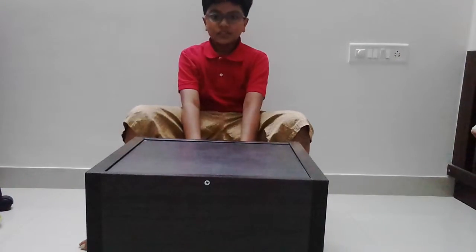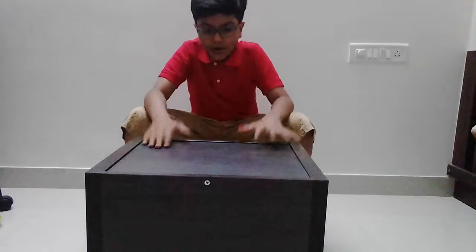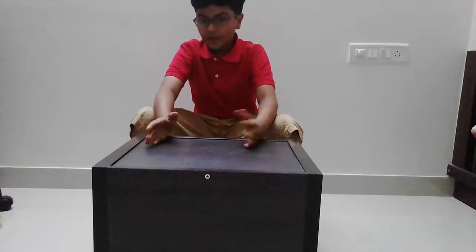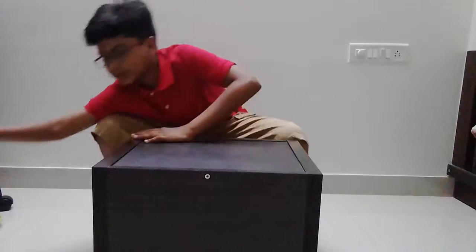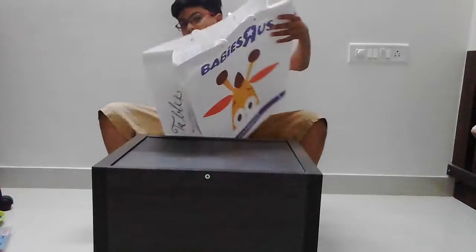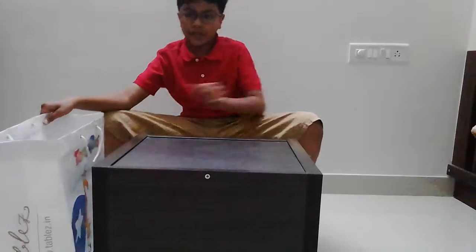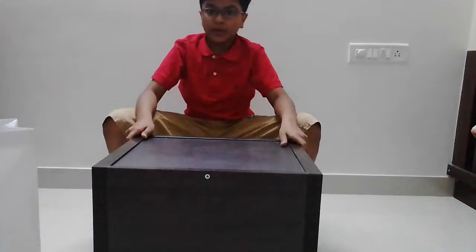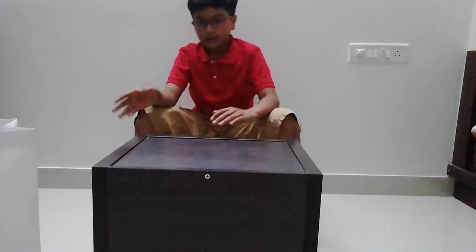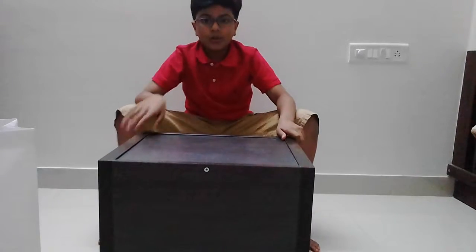Hey guys, welcome back to Zoom Fire! Today I'm starting a new series where I go to the shop, buy some toys, bring them back, and review them. So today I went to Ties and West and got a number of toys. We are going to review one of them today, and then in the next video we'll complete the series like that — we have around 5-6 items. Let's start!